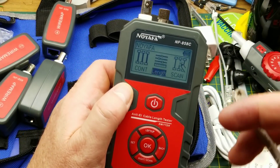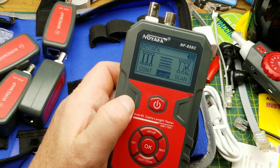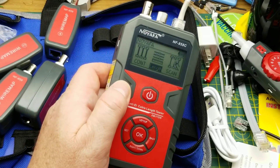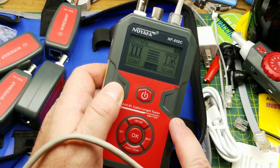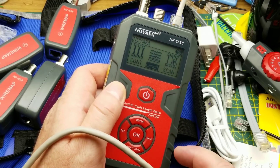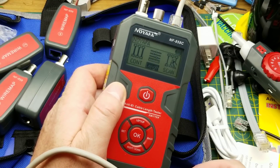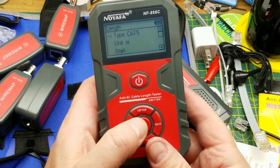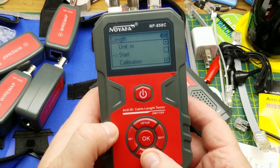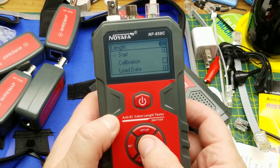Another handy feature is cable length measurement — especially if you need to run additional cables into a place where you've already got one run, you can quickly find the length. I'll push OK, select Cat5, units in meters. I'm not worrying about calibration or low data settings right now — let's just start and see what happens.